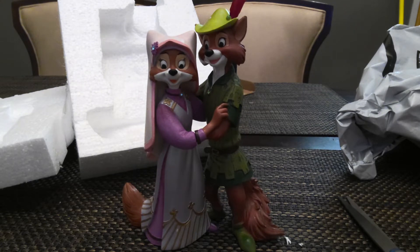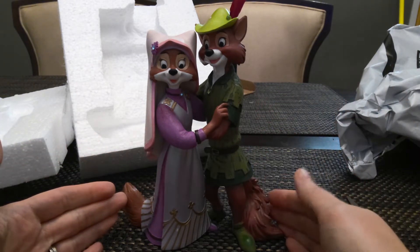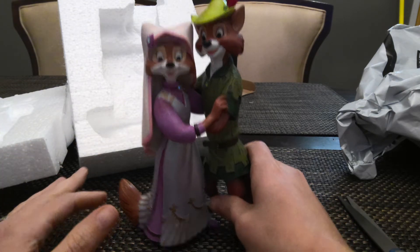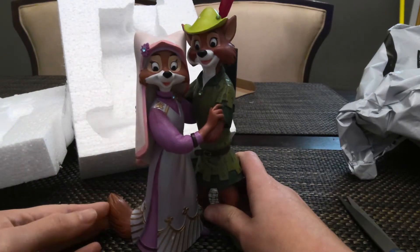So yeah, I messed that up — the camera was on pause. But yeah, we're in one piece. I thought it was going to be porcelain or ceramic like the Disney Classics Collection, but it's actually not. It seems to be made out of resin, which is a lot more durable, so that's probably why we did not have any breakage.